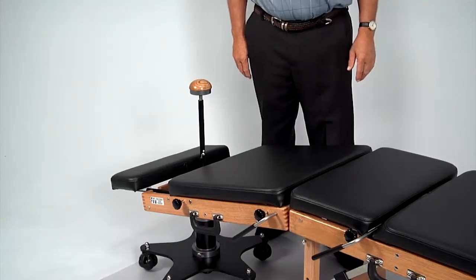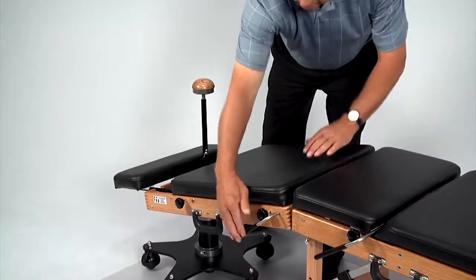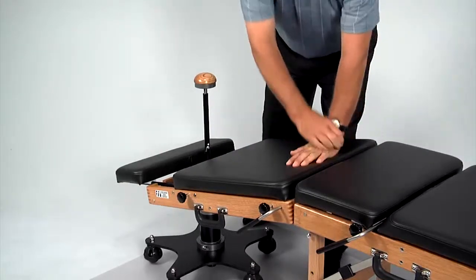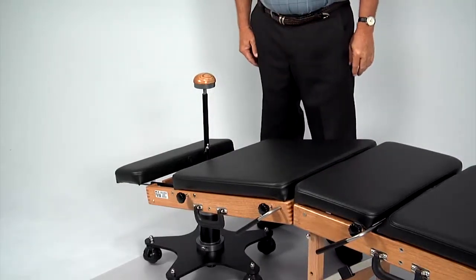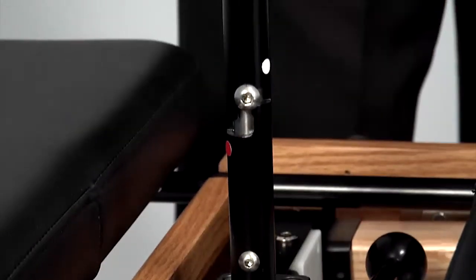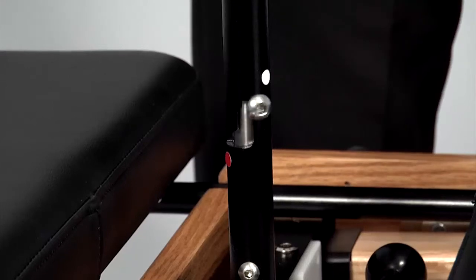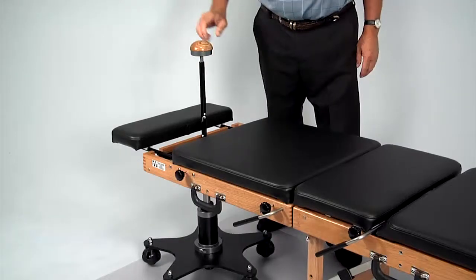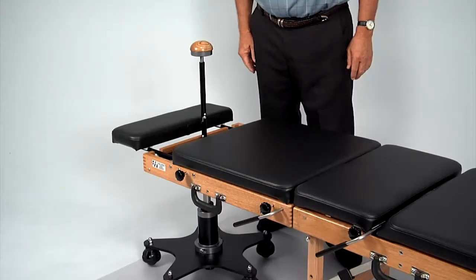The caudal drop can be operated no matter where the table is in the flexion arc. To return the table to its neutral position, turn the control knob so the button is in the red position and allow the gas spring to lift the table back to level. Be sure to return the button to the white position when not using the flexion distraction.